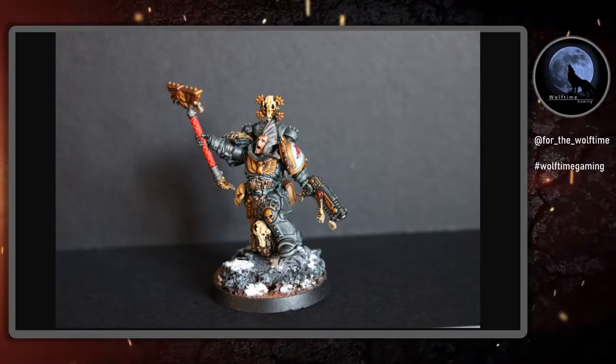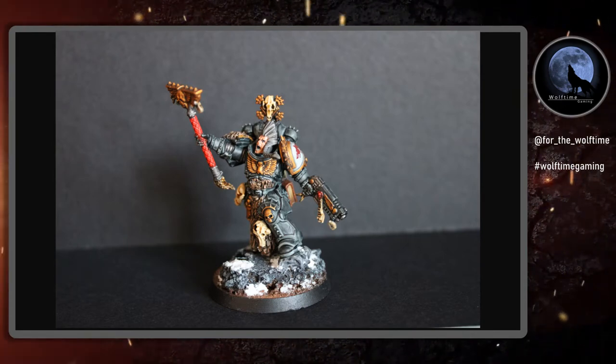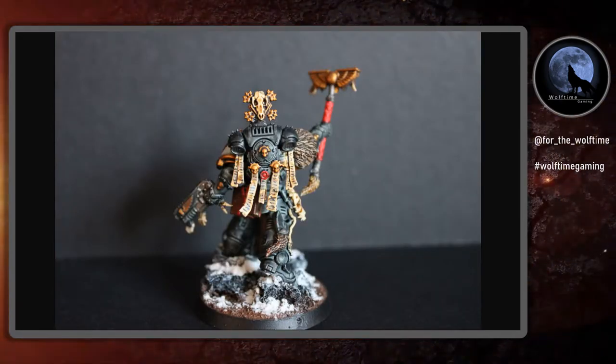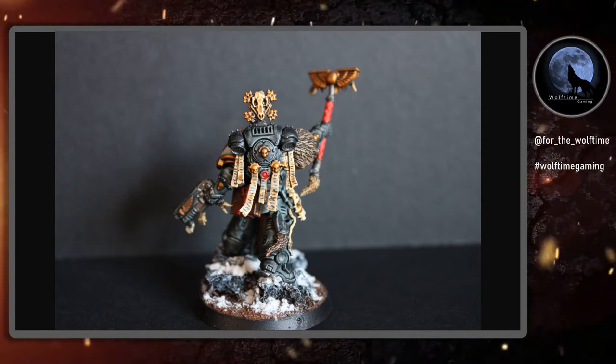Hello and welcome to another Wolftime Gaming video. I've been a little bit quiet lately because I've been working on the Indomitus box for Warhammer 40K, painting up the Red Wolves chapter, which is essentially my own homebrew Space Wolf chapter that I've been playing about with recently. The Primaris Chaplain or Wolf Priest that I've painted up, that you can see on the screen, is what I'm going to be taking you through today.